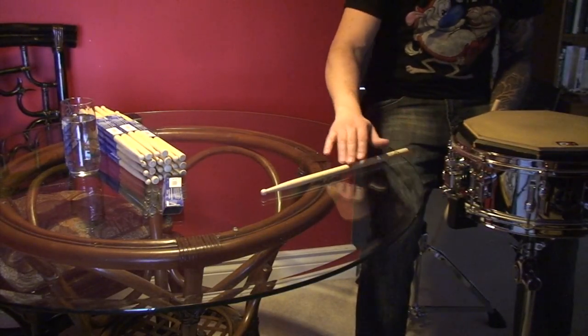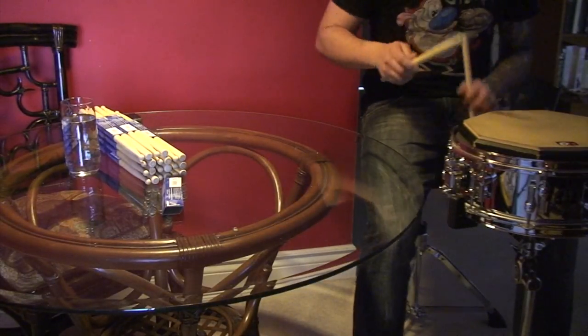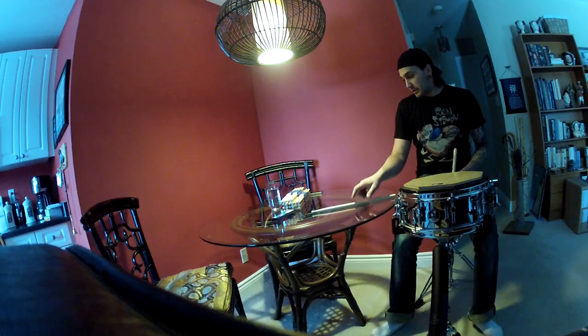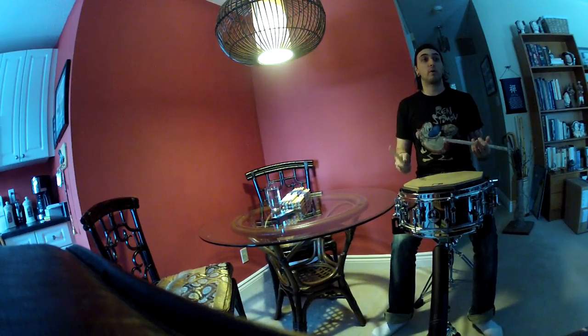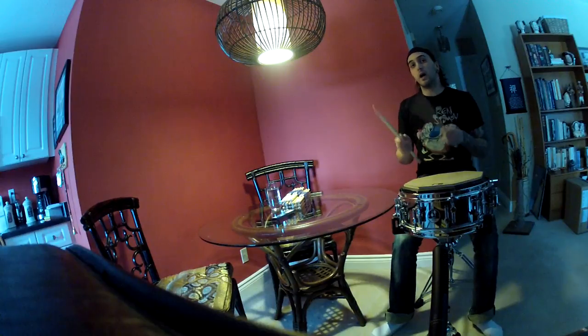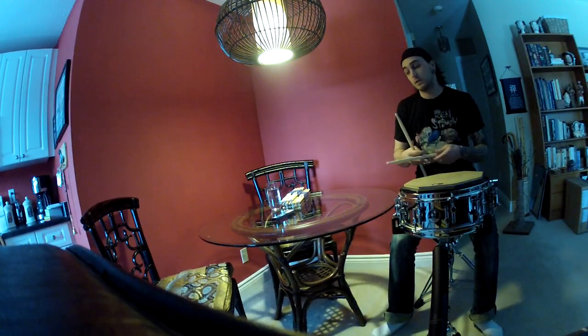Now you can see if the tip wobbles a little bit — this one does very, very slightly — then it's slightly warped. You can expect with all natural wood products that that's going to be the case. You'll get a few that are perfect and ones that are just slightly off, but the more you focus on technique, the more you're going to notice these things.